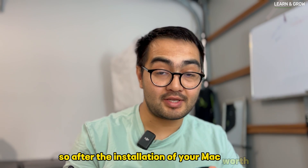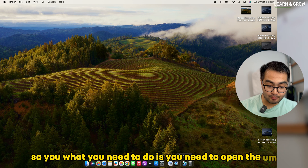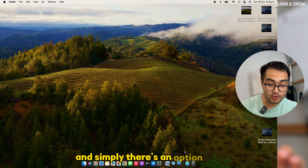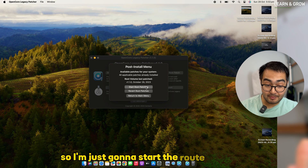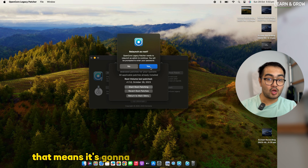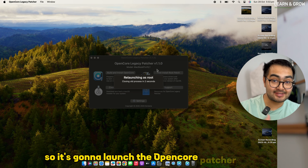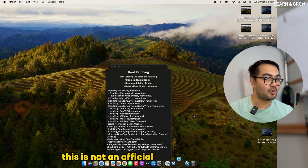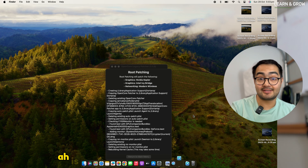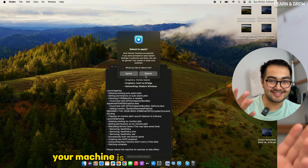After installation there's one last thing to do: install the root patches. Open the OpenCore Patcher again and click the option called 'Post Install Root Patch.' Click it and it will run the installation as root — meaning as admin. Enter your admin password and it will launch OpenCore Patcher again and start patching the system, installing all required drivers and patches for your system after the new macOS installation. After root patching completes, simply reboot your machine and it will be ready to go.